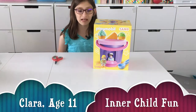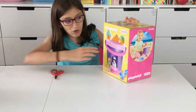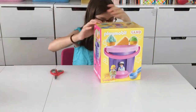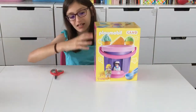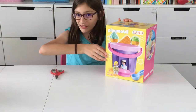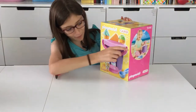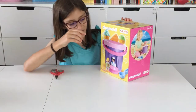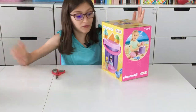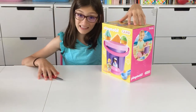Hello and welcome back to Inner Child's Fun. My name is Claire and today I will be opening up this Playmobil sand — it's like an ice cream shop. Actually, it does not say that it's an ice cream shop. Pretty much this is like a sand toy and it looks like the top, the pink part, is kind of like a sand filter. And then there's a bucket which you can use as a bucket, obviously, and I think this will be pretty fun to play with in the sand.